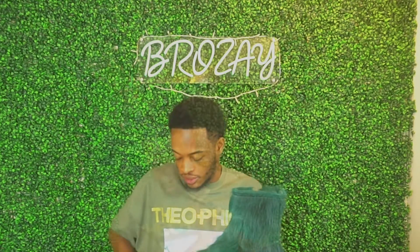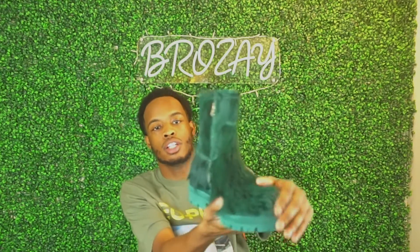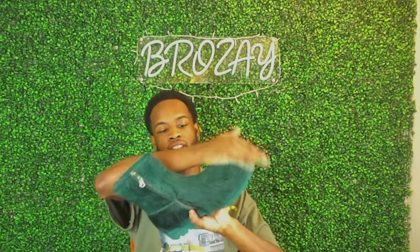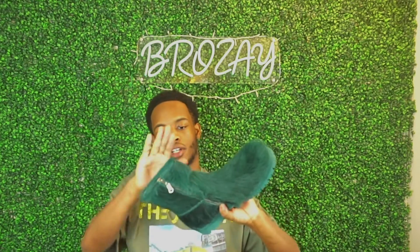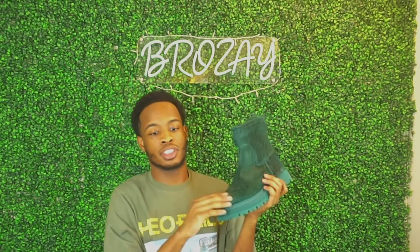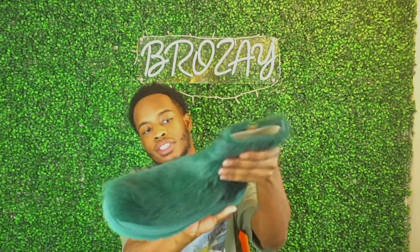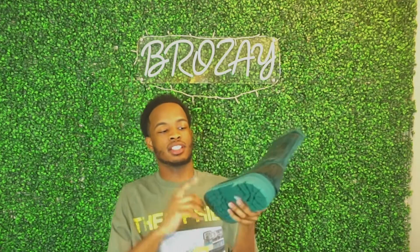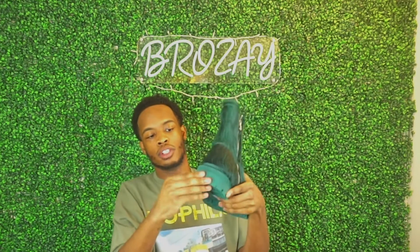These are kind of reminiscent of Rick Owen boots — similar but in a different format. To give you some details: this is calf hair, so it does shed a little bit. You can lay it down or brush it up, so it's not too bad — it doesn't shed a lot, just a little bit in the box. It's really soft too, not hard or stiff.